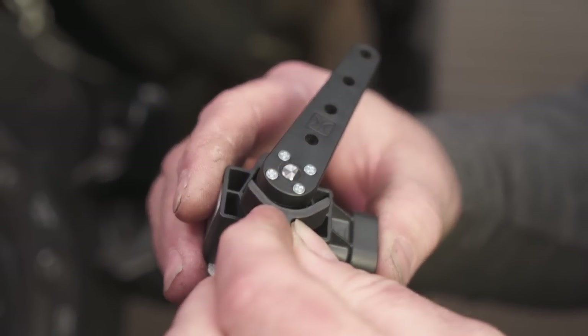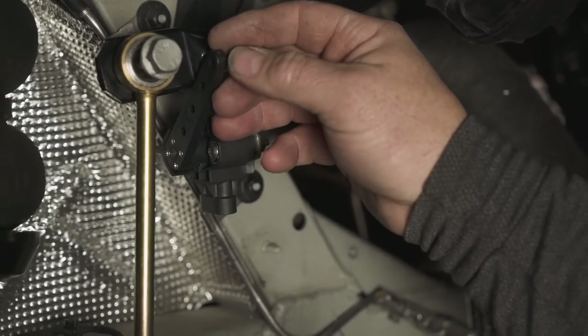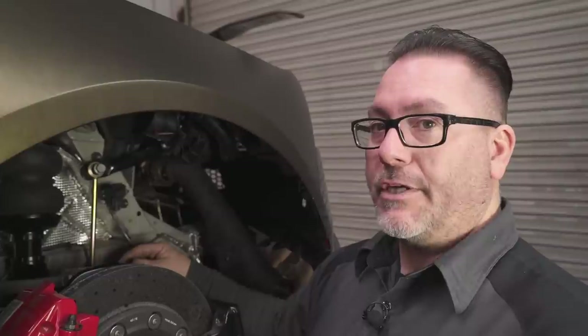Acura includes these travel limiter gauges to help determine your linkage measurement. The limiter gauge shows you the maximum travel. With our height sensor mounted, we found the ideal location on top of our control arm for our linkage. Now we just have to measure our travel distance with our upper control arm.